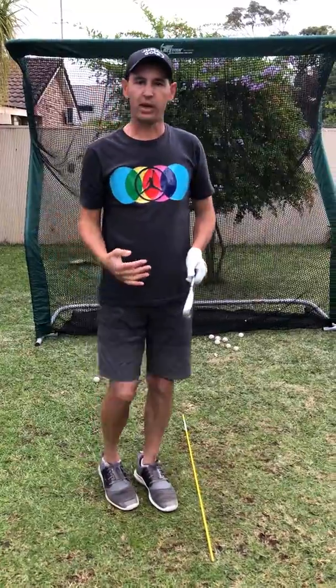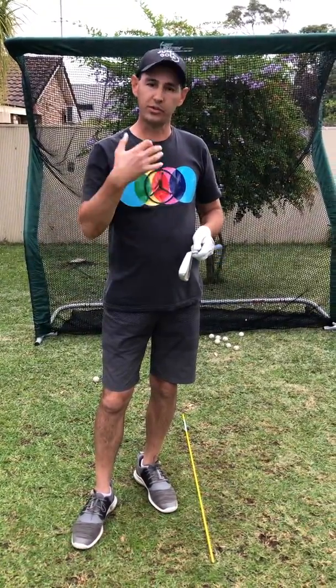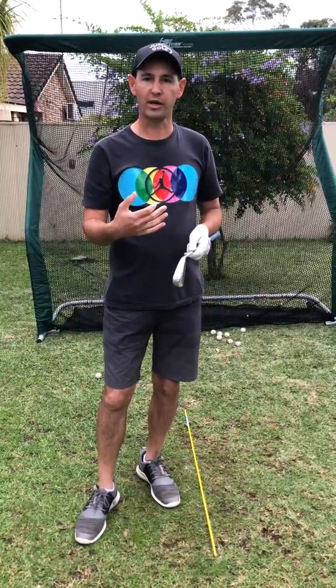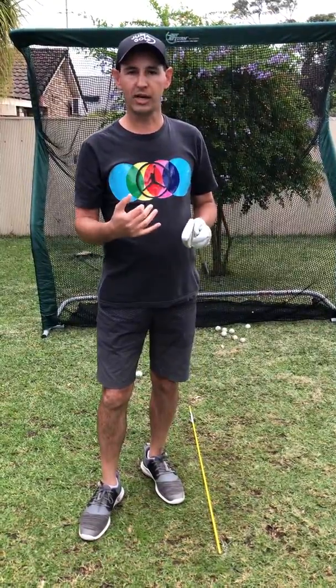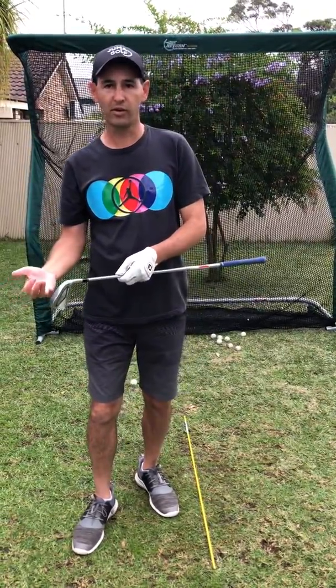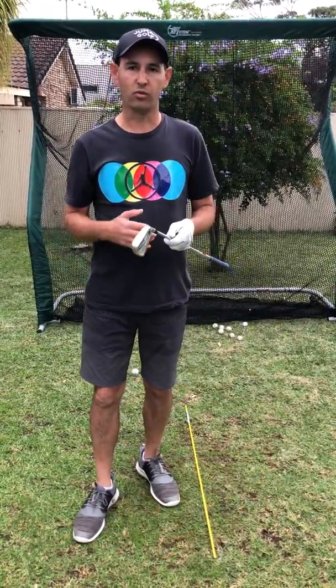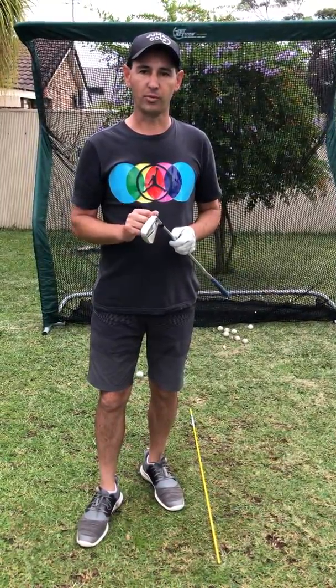We do some technical practice — whatever that may be, working on your golf technique — and then once you've gone through 15-20 minutes of practice you can change your clubs up. You can even play range golf, so you can be teeing off with the driver one shot, then changing to a seven iron and practicing a pitch shot. You can go through that scenario while working on the full swing practice at home.